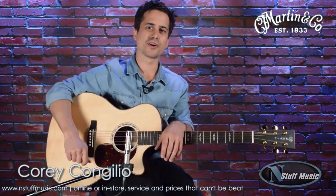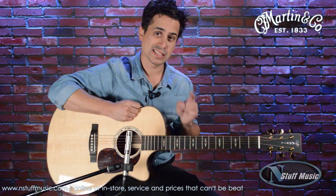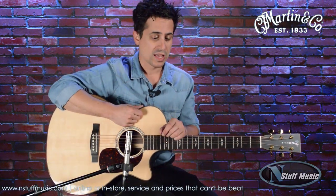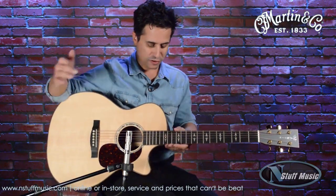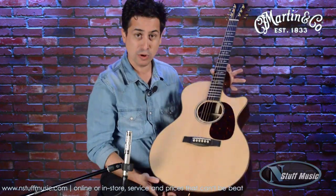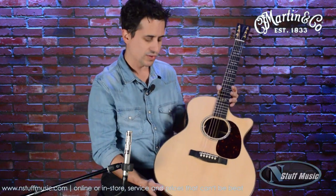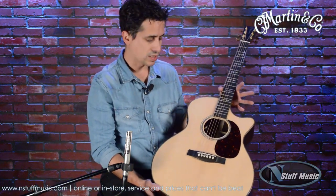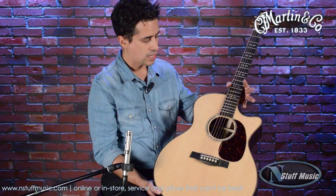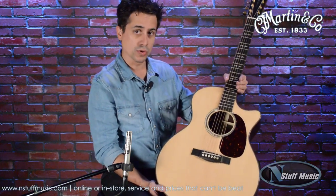I'm Cory Congilio with Martin Guitar. I'm here at N Stuff Music today talking about the GPC-PA1 Plus. Let's break down that model number and talk about what it really means. First of all, GP stands for Grand Performance, and Grand Performance is a body style that is fairly new to Martin.